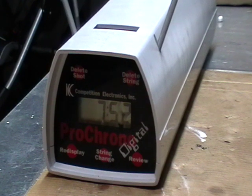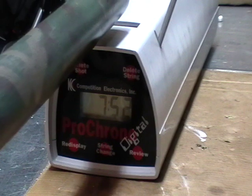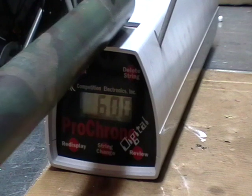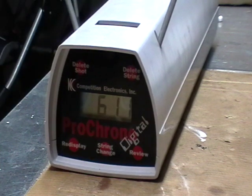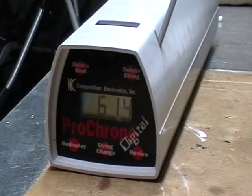Already lined up on my speed loader. First 0.4 gram BB reads 600 feet per second, then 611 feet per second, then 614 feet per second.